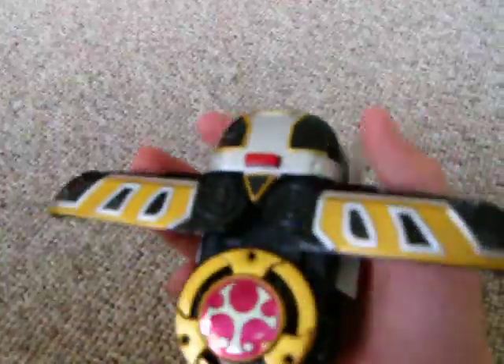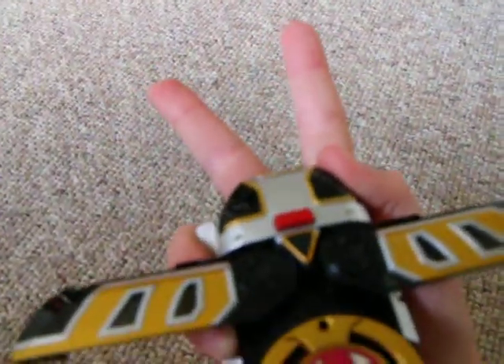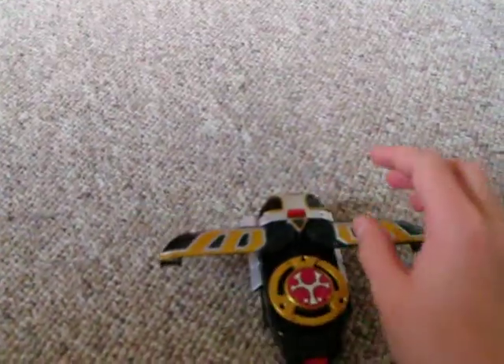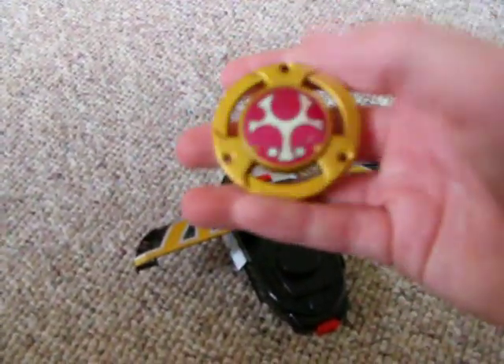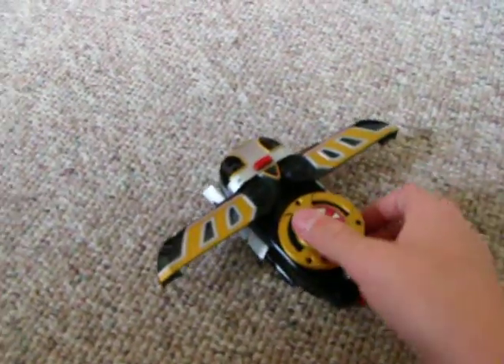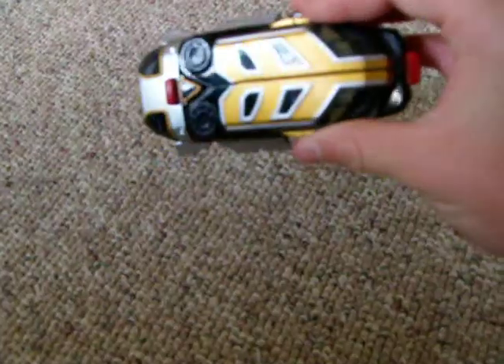I'm missing three parts to it right now — the top beetle tooth parts that kind of go out like that, you stick them into this space right here. I'm missing that and the other one of these things that's for the Navy Ranger, that's kind of gone. A couple years ago I took the sticker off of it, which I didn't — whatever. It's a pretty cool morpher, really cool thing to have.